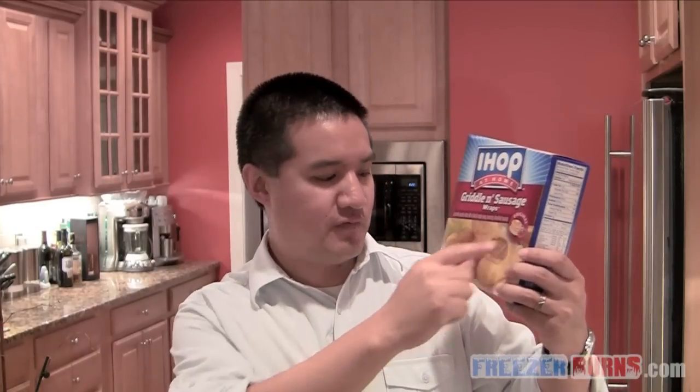I love these types of brands that are going from your actual sit-down restaurants and bringing that goodness into the freezer aisle — that's what it's all about. IHOP is the International House of Pancakes. They've gone global and now they're going right into your freezer aisle. This is buttermilk pancake batter with a hint of maple syrup covering a breakfast sausage, original variety.